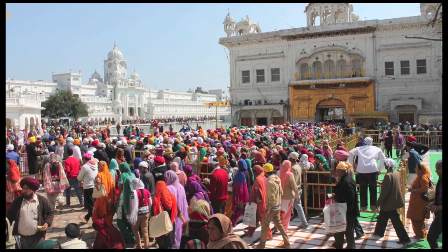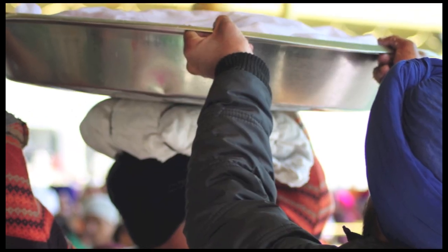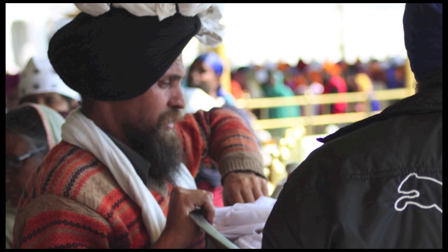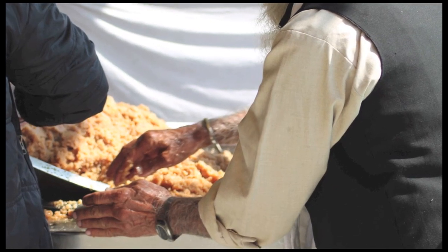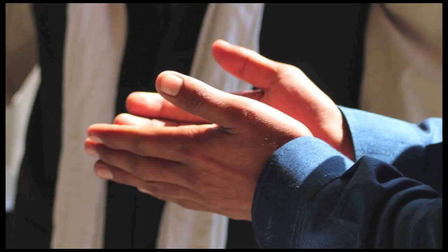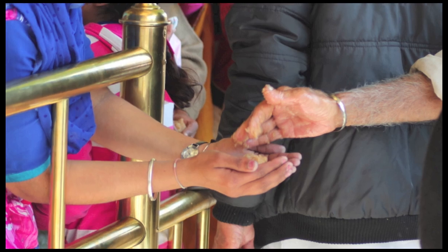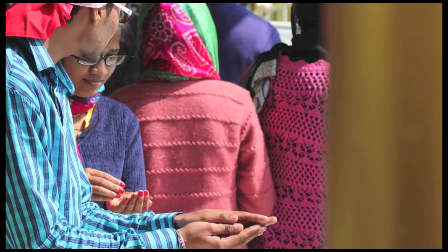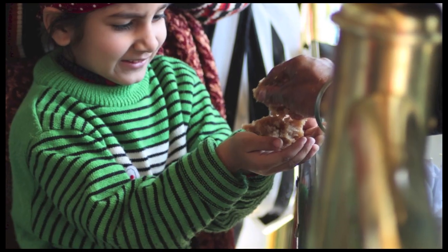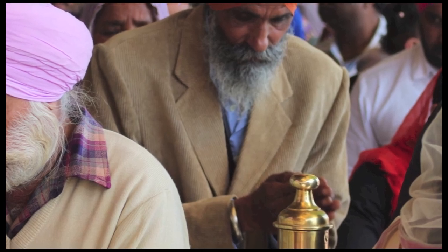The prashad is transferred into more manageable salvers and covered with a cloth. The sevadhar balancing the salver on his head carries it through the crowd and places it carefully on its platform. A second sevadhar uncovers a portion at a time and distributes it by hand. The prashad is received respectfully by each visitor with hands cupped together. The offering and receiving of Kara Prashad is a vital part of Sikh hospitality, with each visitor offered a handful served from the same bowl.